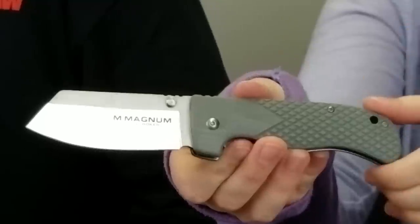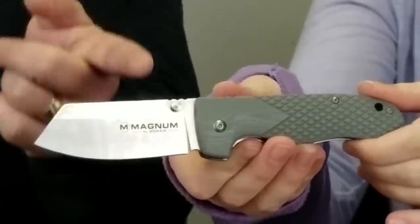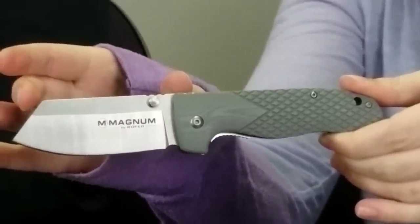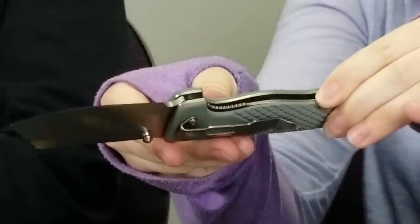Our next knife is the Boker Magnum Arctic Ocean Sailor liner lock. This knife has an ice gray G10 handle and a 440A stainless steel blade with a reverse tanto cut style. The blade also has a two-tone satin and stonewash finish which really brings out the cut of the blade and the handle color. This liner lock has dual thumb studs, is about eight inches overall in length, the blade is about three inches, and it has a tip-down carry pocket clip and a lanyard hole.